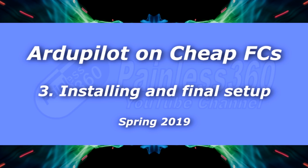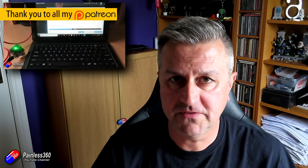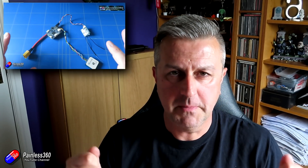Hello and welcome to the third video in the ArduPilot on Cheap and Cheerful flight controller series. In the first video I talked about the intention and aim of this series and we looked at getting the firmware onto the flight controller. Then in the last video we did the basic setup, making sure things like the GPS, the external compass, and the receiver were all working, wired everything up and confirmed it was okay outside of the aircraft.